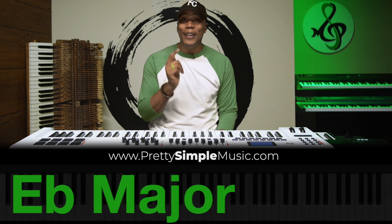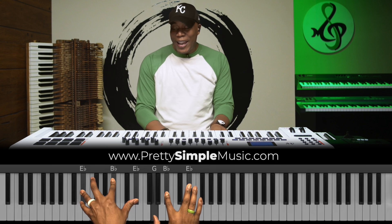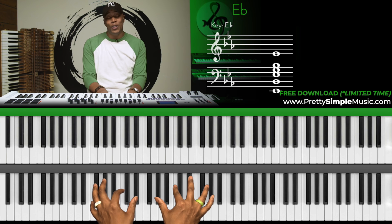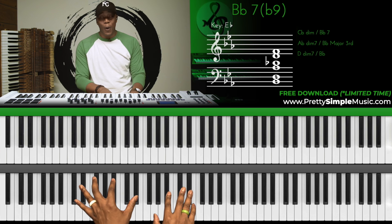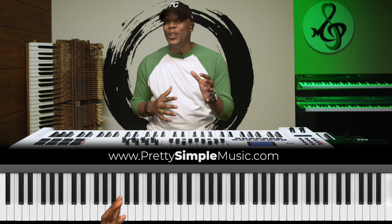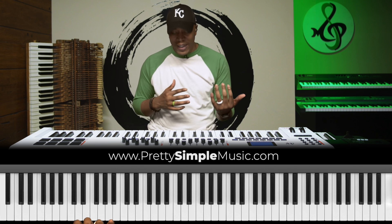So let's say we're in the key of E-flat. In the key of E-flat, we can do a 2-5-1 that sounds like this. And I'm going to show you guys how to do a chromatic drop-2 type of movement. It sounds like this.